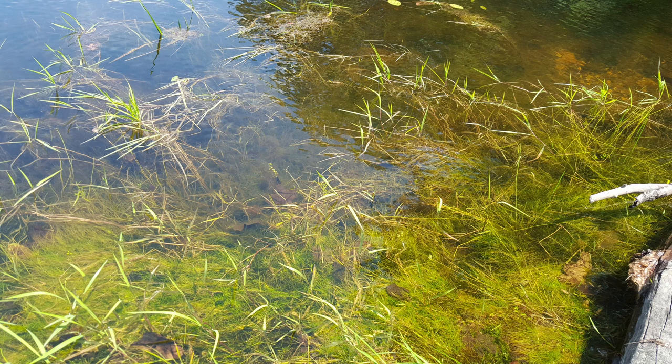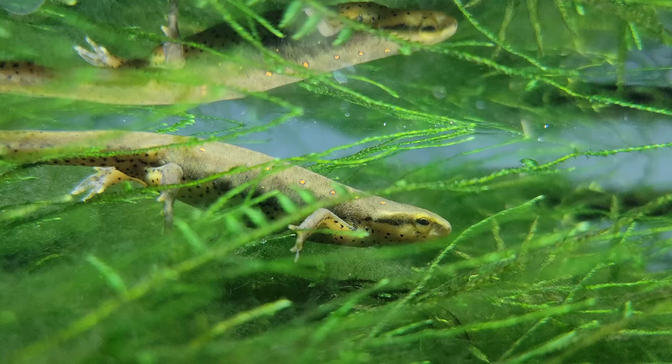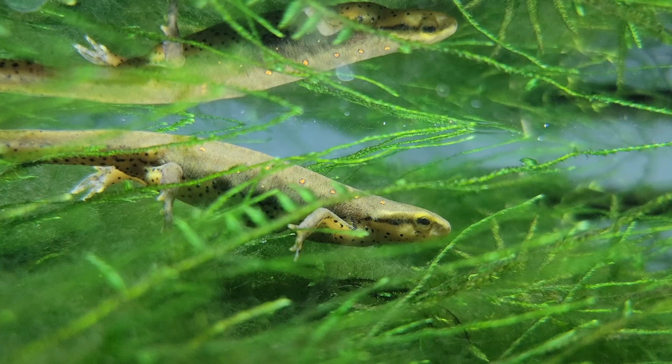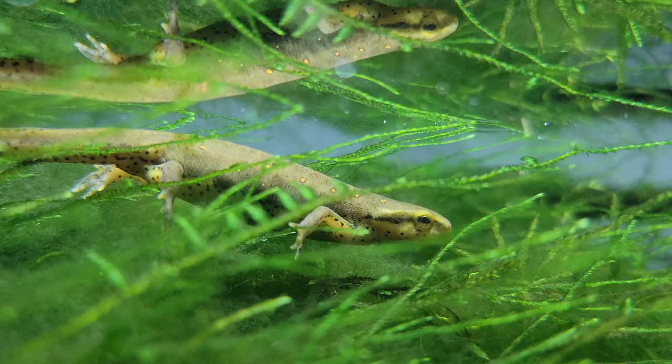Plants also act as a great egg-laying surface if your animals breed. And even though newts and salamanders themselves don't require special lighting, if you're going to use live plants, you'll definitely need some sort of lighting to promote healthy plant growth. An LED aquarium light will work just fine, but there are also other LED lights more fine-tuned for plant growth as well.